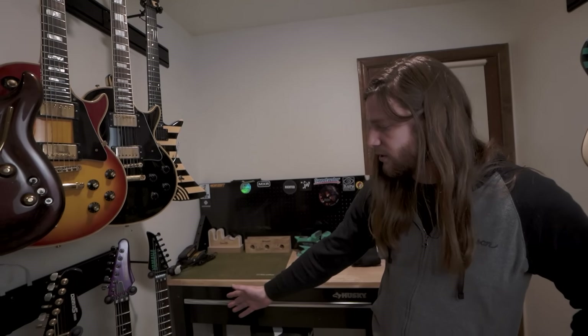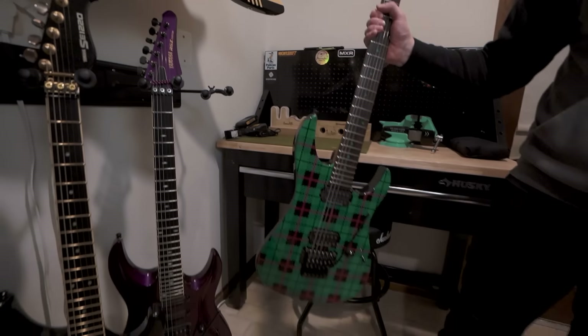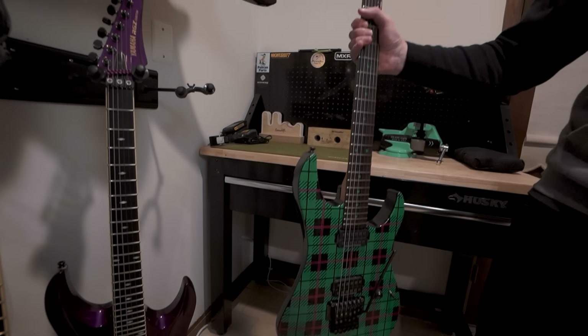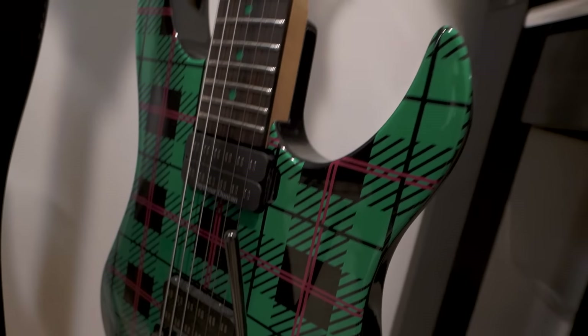These are my Yamahas here — these four on the back. This is a Blue Saraceno signature model. He's one of my absolute favorite guitar players in the world, a huge influence on me. His watermelon plaid guitar with reverse headstock and green logo — I think you can just see the influence. And the parallel axis pickups has definitely been an inspiration to me.